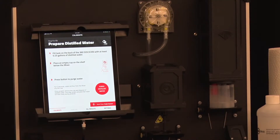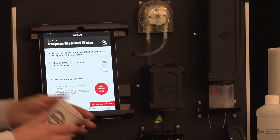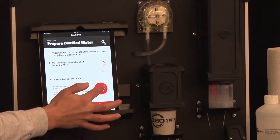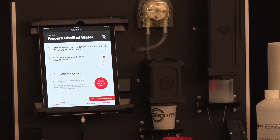Before using the soil scan you'll want to purge the system to ensure that there is distilled water throughout the lines. To do this, get an empty Dixie cup, place it under the mixing rod, and select Purge Distilled Water. The system will run, allowing distilled water to run throughout it.